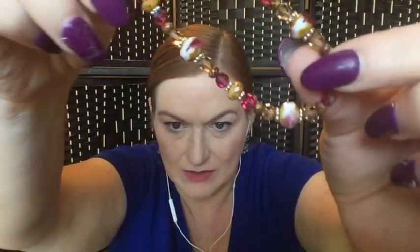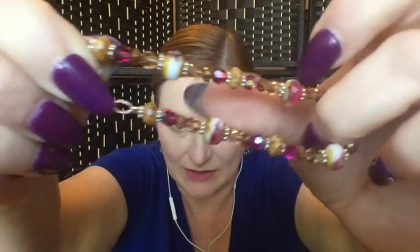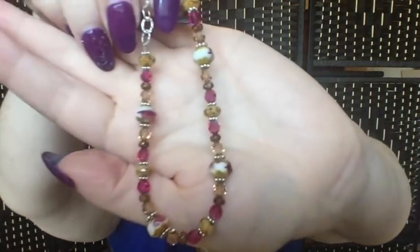Oh my gosh, this is super pretty! Look at these beautiful pinks — this looks like something my grandmother would love. That really regal rich pink color, the beads are faceted and the different colors together look very royal. That's another one I'm tempted to keep — going on my catch and release pile.